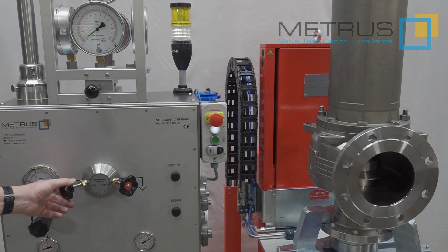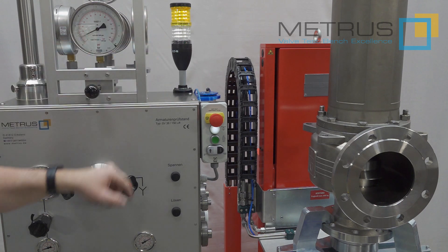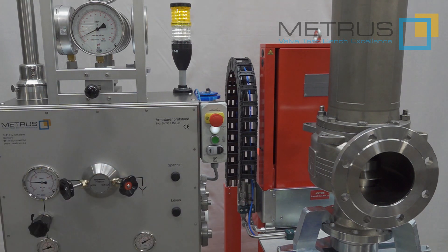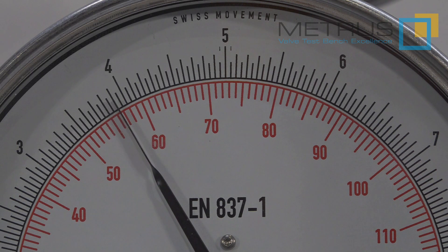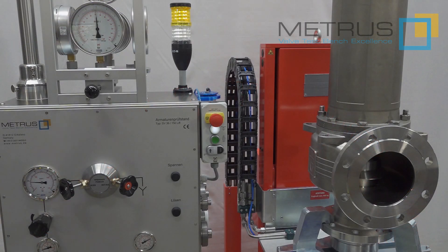I can now control the incoming test pressure with the METRUS high-precision needle valves and monitor how the pressure is increasing. As soon as the test pressure is higher than 0.5 bar, the yellow signal lamp turns on and the integrated safety interlock system no longer allows me to release the clamping force from the table. Now I can increase the test pressure until the set pressure is achieved. In this case the valve should open at approximately 5 bar — and it opened here at 5.1. You can then re-close the needle valve, open the release valve, and release the test pressure. The yellow signal lamp turns off and the test is done.